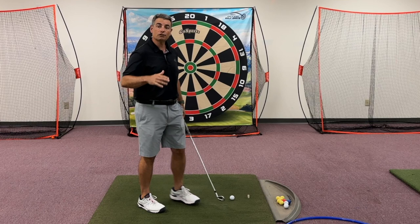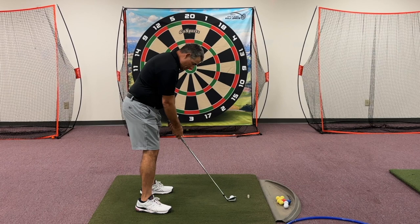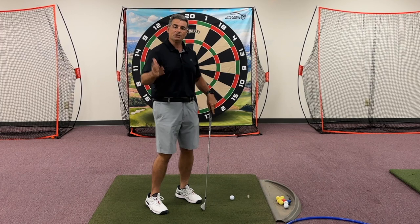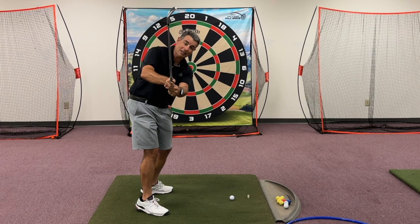So let's just first talk about how feasible that is. If I wanted to keep my club on the target line, that would require me to swing kind of like this. My club is pretty much on the target line, but in order for me to do that, I've got to make all kinds of compensating moves — really inefficient moves — to be able to swing the club like this. So that's a number one problem.